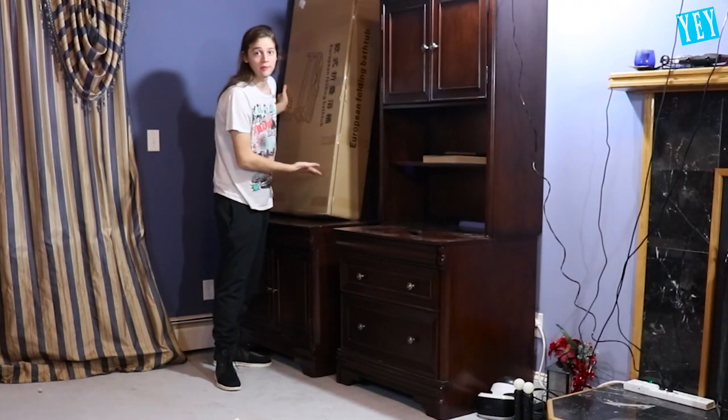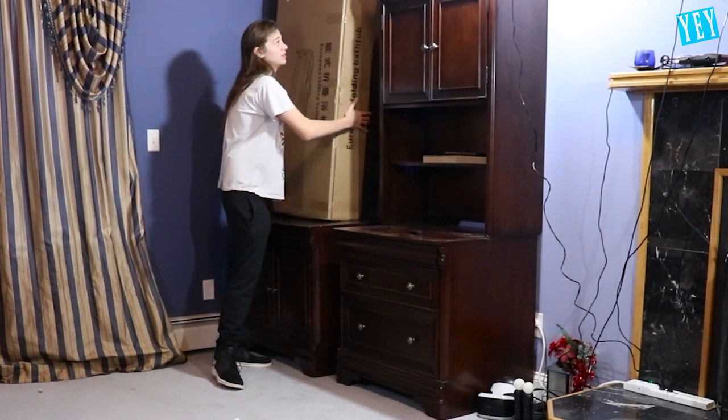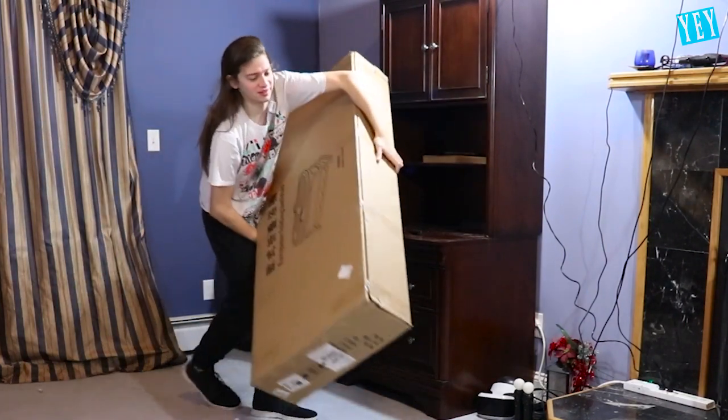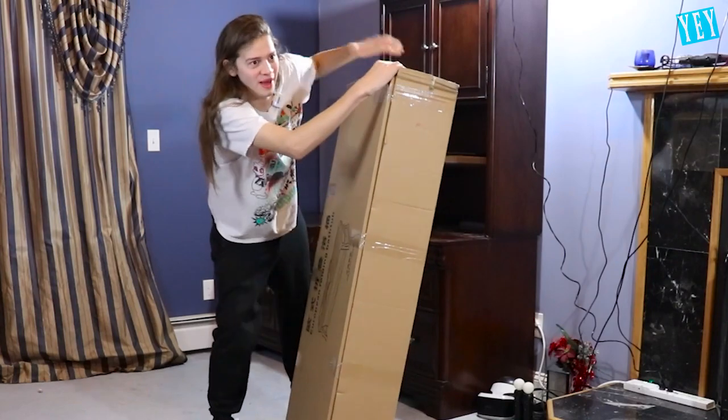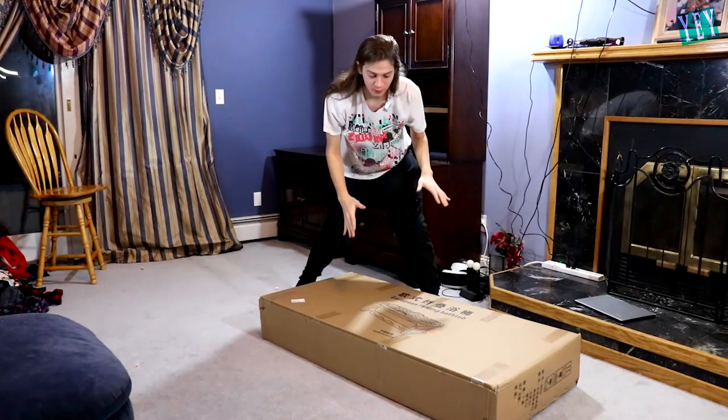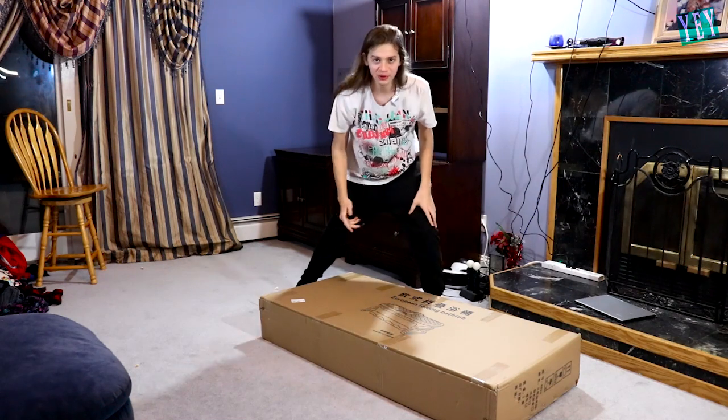So let's just jump right into unboxing this bathtub. I had the box right behind me the whole entire time. They said it was lightweight — I can tell you one thing, right now it's not lightweight. Oh my God, it is falling apart. They did not package this correctly. After that noise I just heard, I hope it's still intact and ready to be built.